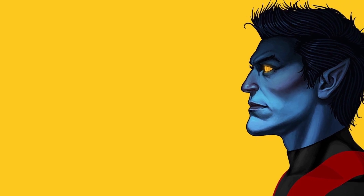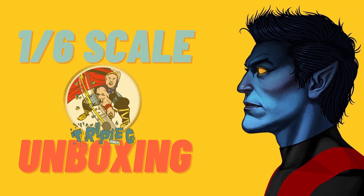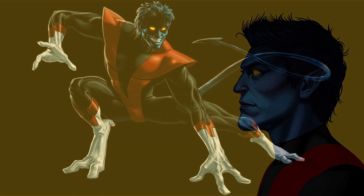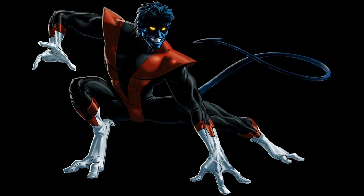How's it hanging YouTube? Peter here, you ginger Geordie geek. Welcome back to the channel for another 1/6th scale action figure unboxing. And this time we're looking at one of my favourite characters — good old Kurt, the Nightcrawler off of X-Men.